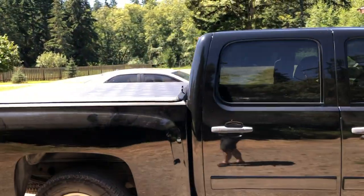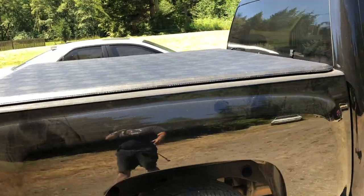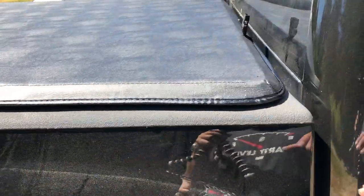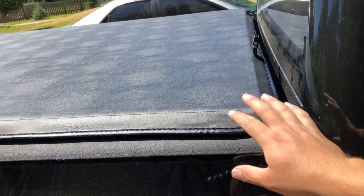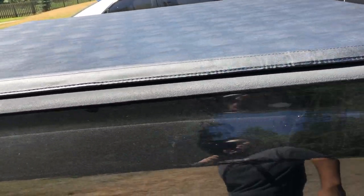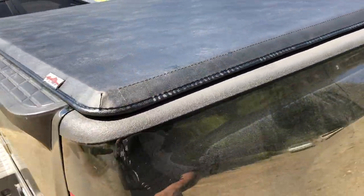The install probably took a little longer than needed, just because at first when I put it together it didn't look like it was going to line up right away — but it lined up pretty good.